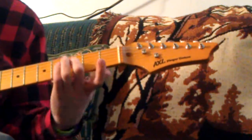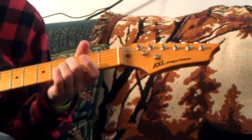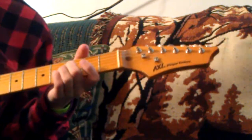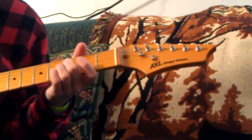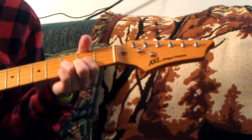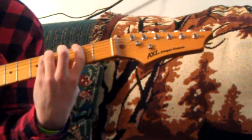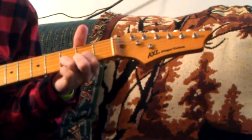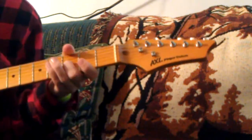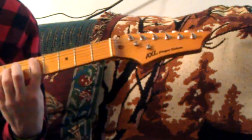There's another bend here — it's the third fret of the G. Hit it four times, and just like the last bend, on the fourth time you bend and you have to play it fast. Then it goes back into the main riff.